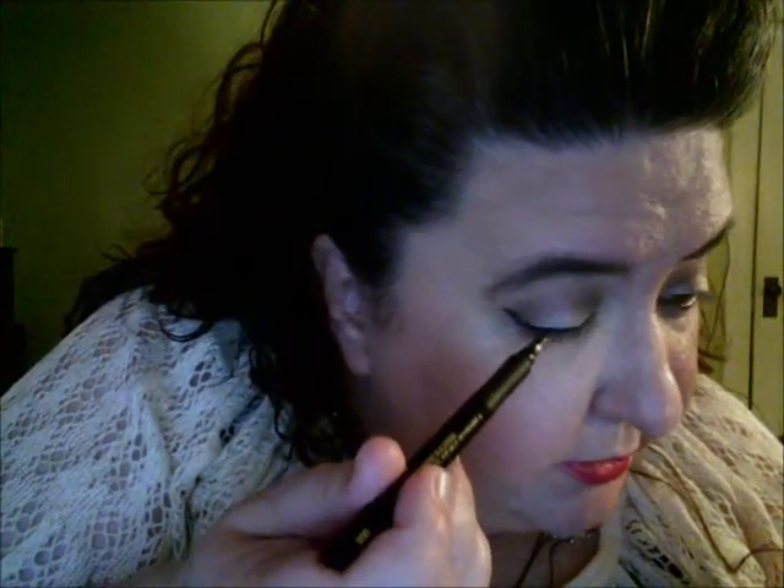That's my cat making noise. I'm going to dab a couple of areas there. Pretty much that is it — you can see it really does a nice job. I'll do my other eye and then we'll move on to the mascara. You don't need to see me doing the other eye.